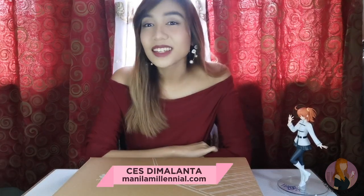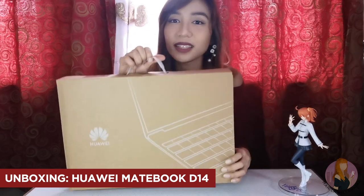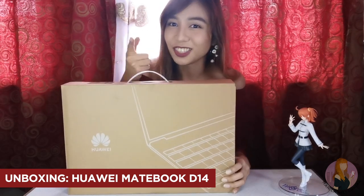Hey everyone! Welcome back to our channel. This is Sus de Malanta, your Manila millennial, and today we have another unboxing video. Hindi smartphone or smartwatch yung bubuksan natin today, kundi ang newly released Huawei MateBook D14. If you want to see the laptop inside its box, just keep watching.